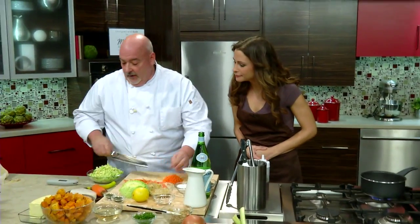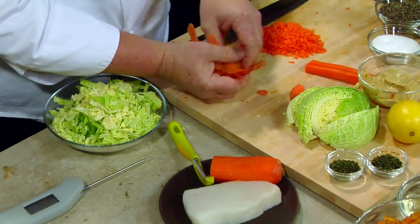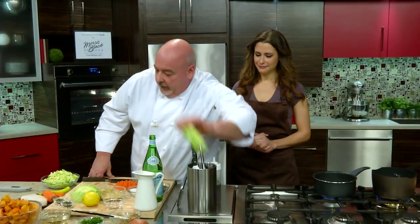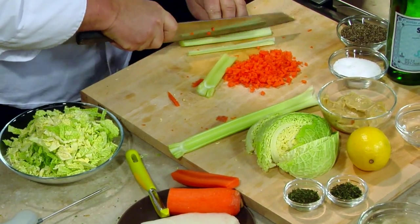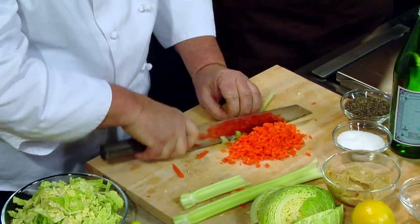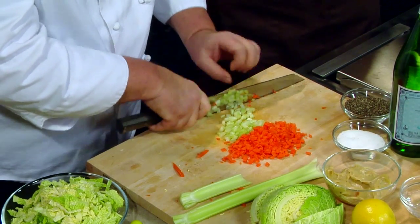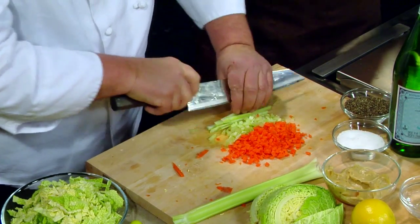We're just getting our little vegetables ready to go. We're going to blanch them quickly in some salt water — just to soften them a bit — and then get started on the other. We've got the cabbage, a little celery, and carrot. Just some really basic goodness. This is going to be for the base of the sauce.